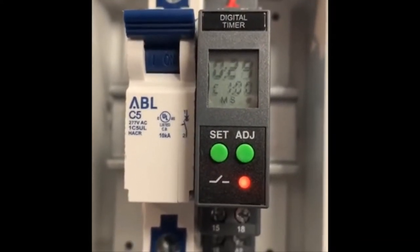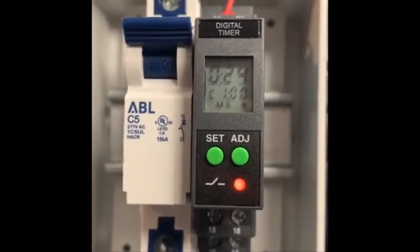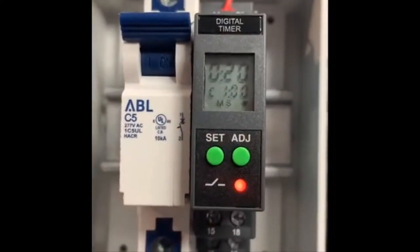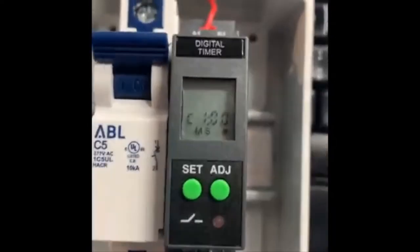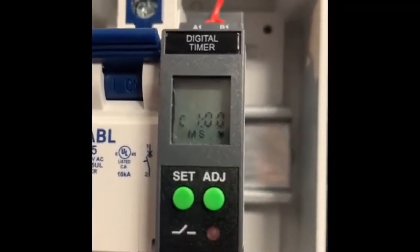If we want to change the parameters, or the time settings for either the open or close time, all we have to do is just hold down the two green buttons at the same time for three seconds. Now you'll see that the timer has jumped to edit mode or programming mode.